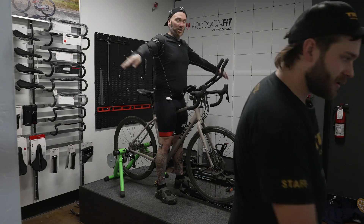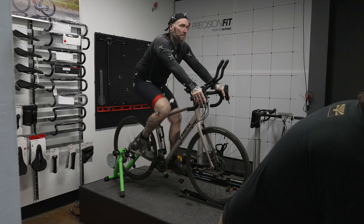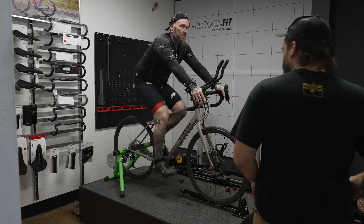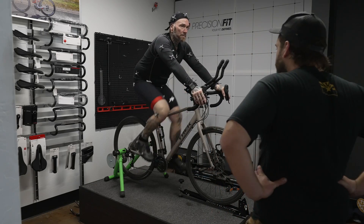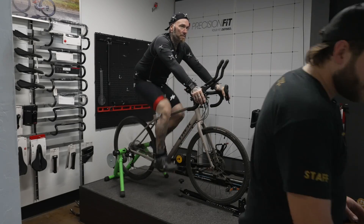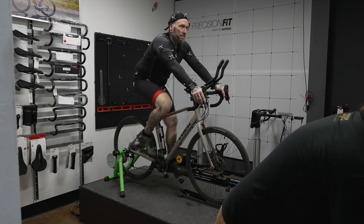Go ahead and hop back on the bike. I'll have you shift up just a gear so you have a little more resistance on there.